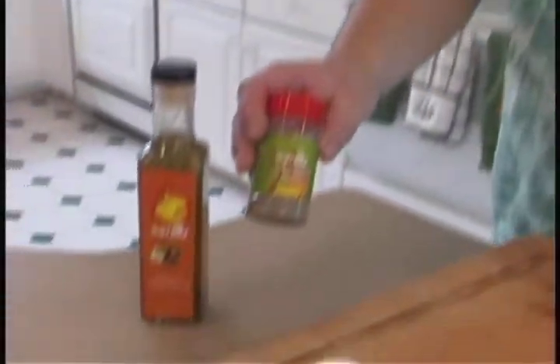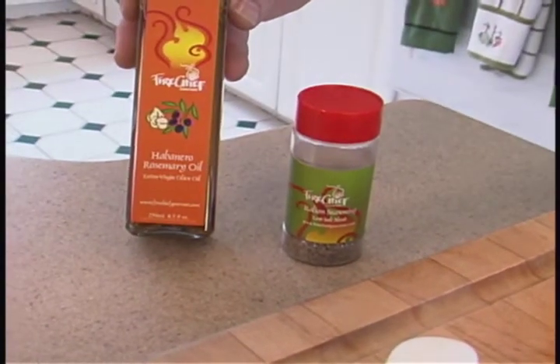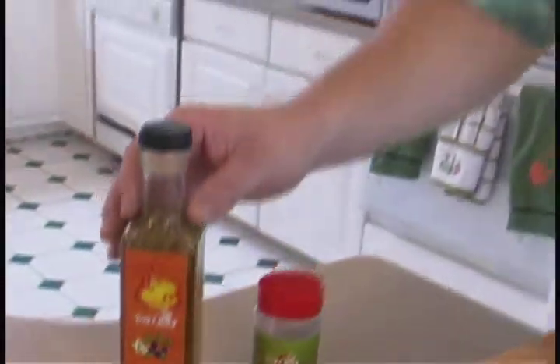Today for the ingredients we're going to use is an Italian herb seasoning that Fire Chief Gourmet makes, and a habanero rosemary olive oil — it's got quite a bit of kick and the rosemary holds its own.